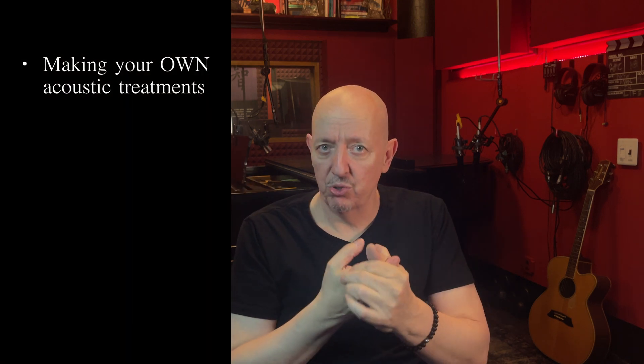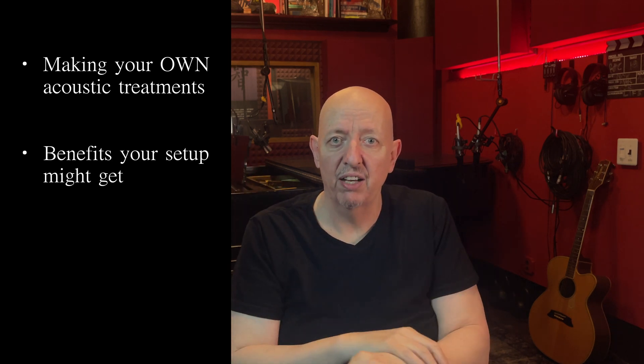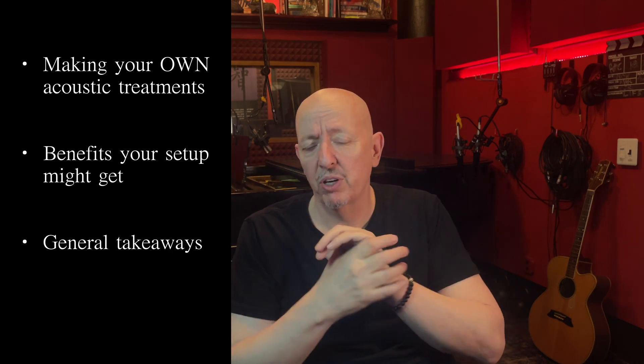So here we are. The room is red, you got to admit. In this video, we're going to talk about three things: making your own acoustic treatments, my thoughts on the work we did here and the benefits it could have for your room, and some general takeaways.